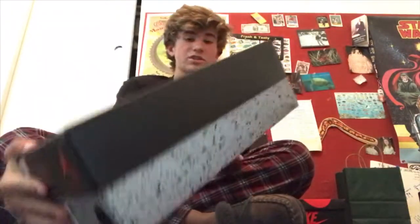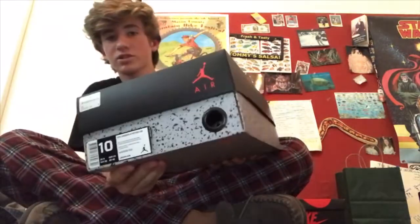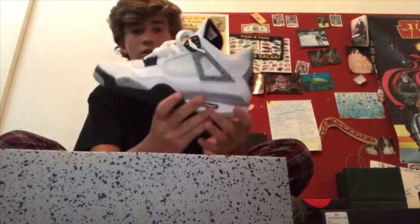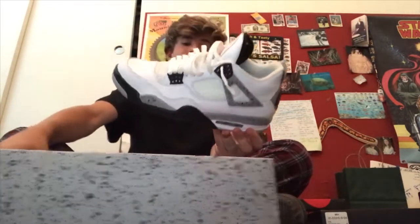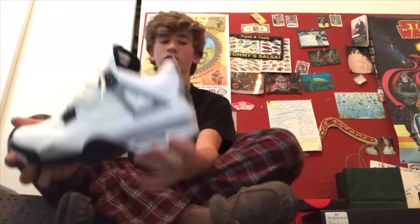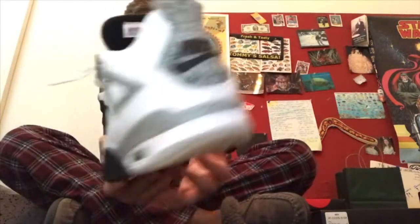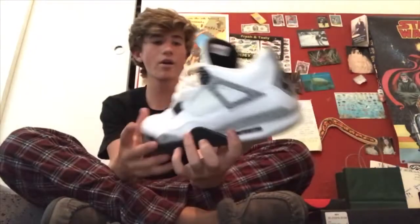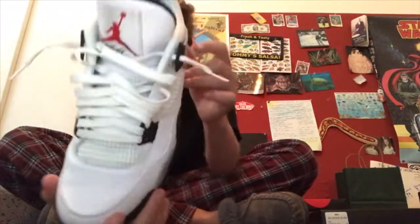Alright, here's my other pickup — this is my favorite of the day. Some people will probably think it's a Three, some people probably think it's a Four, but it's a Four — size 10 Jordan Four. We got the White Cement Fours, guys. I paid $170 for these — under retail. And they are pristine — not even a mark on the toe box. These things are so nice.